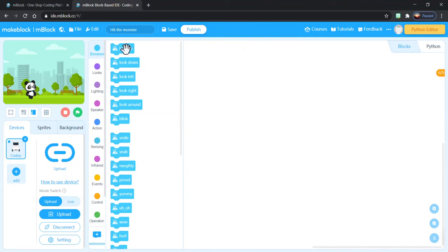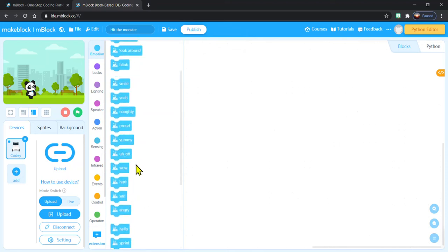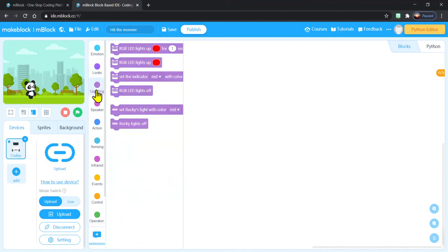Let's take a quick peek at what are some of the things we can do with Cody Rocky. The first one is Emotions — we can actually have Cody Rocky show and communicate some of his feelings. Looks would allow us to scroll words across his screen or even program him to have big blue eyes like these. You can change the way they look or draw really any image you want on there. Lighting is for his little RGB LED light in the front — we're not going to worry too much about that one right now, but just know that it's there.